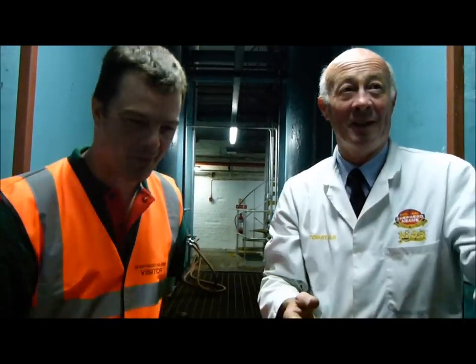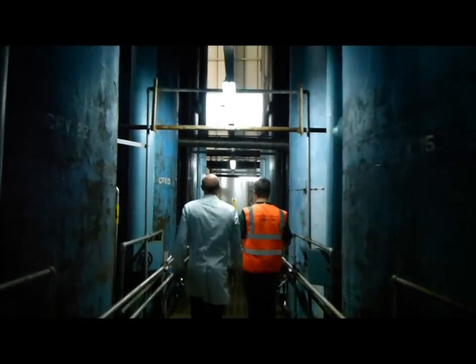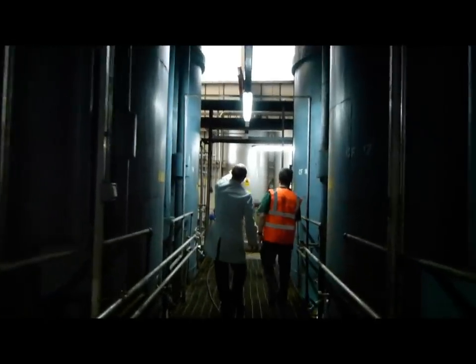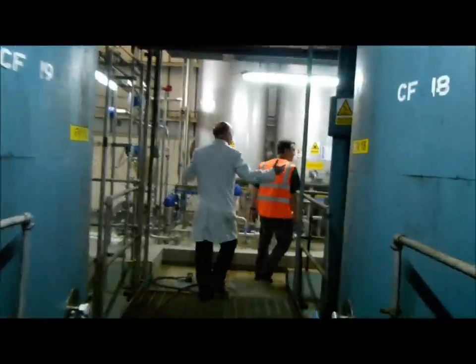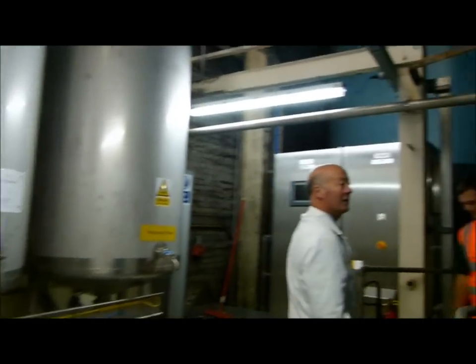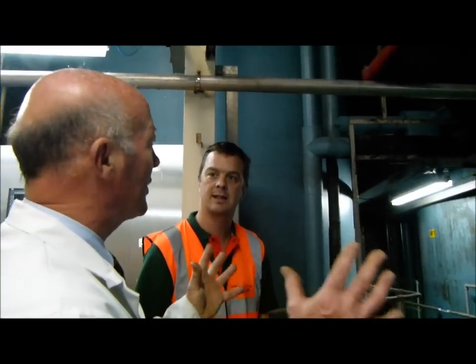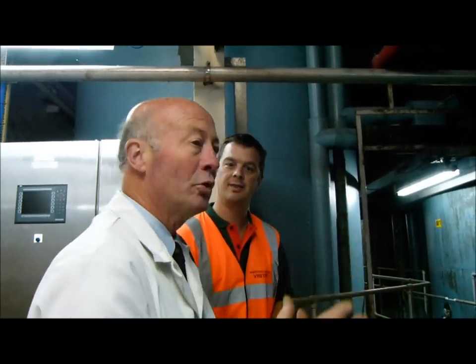Shall we have a walk around? Let's walk around the corner here. We'll go downstairs and I'll show you the vessels and the mains from below, so you can get an idea of the scale.